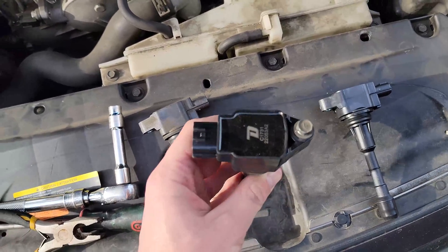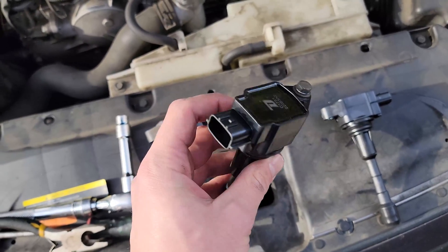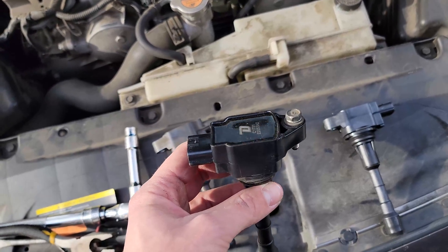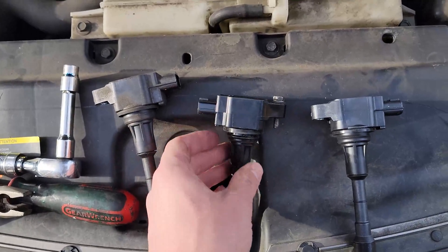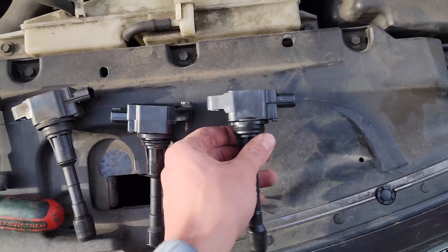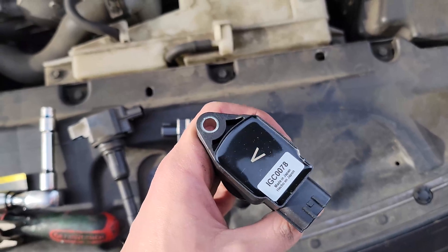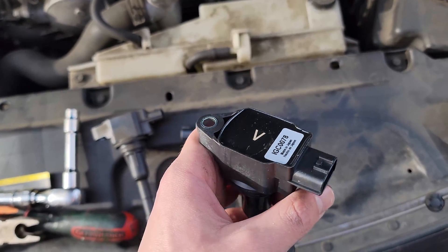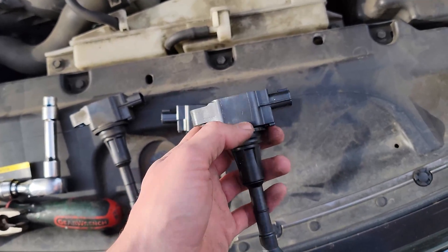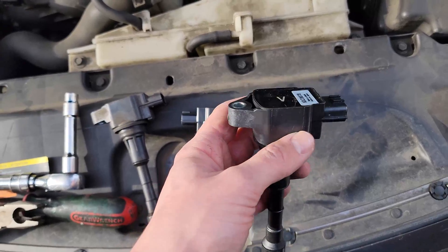I'm going to take this apart and see what's wrong with it. This is the Duralast brand, and this worked for me. I only used it for a couple of days, but it was $115 from AutoZone. I still sort of felt that it didn't run quite right, but it didn't throw any more codes. This is a brand new Hitachi brand — OEM is the Hitachi brand. This was $55 or something like that from Rock Auto. This is what I'm switching it out back to today to get back to OEM.